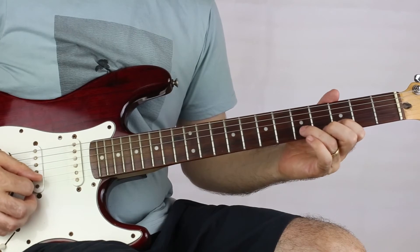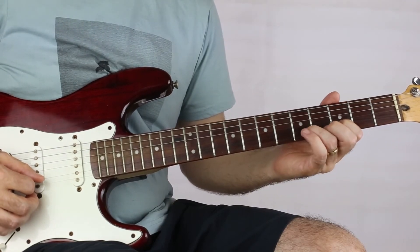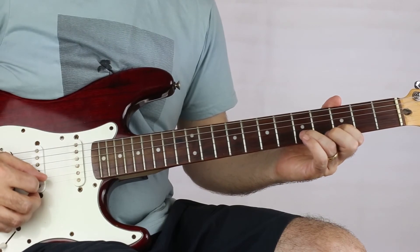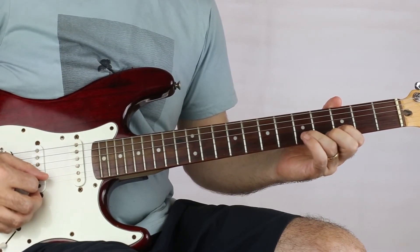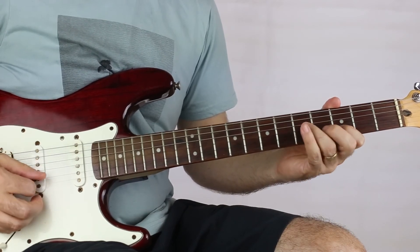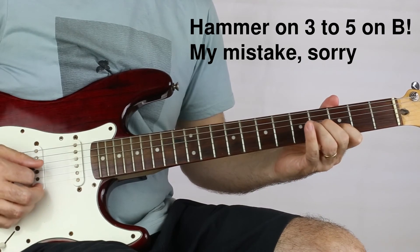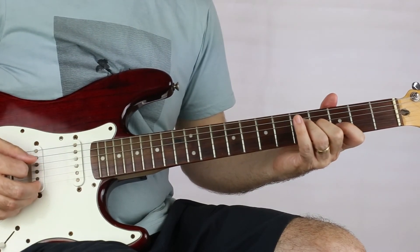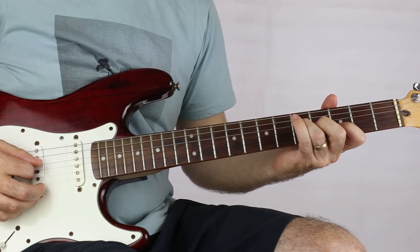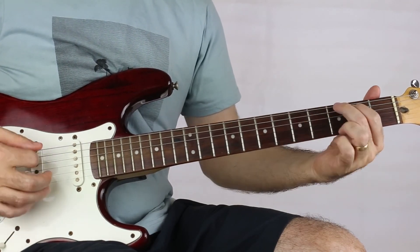Then to finish the song, we come down to three on B and hammer on to five. Hammer on three to five on E, pull off, hit four on G, and then five on the D string, which is where it finishes — which is a G.